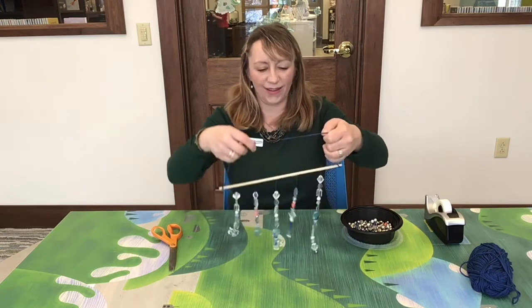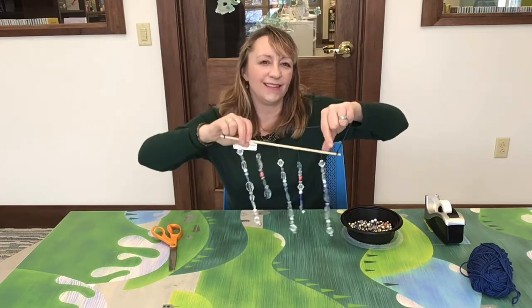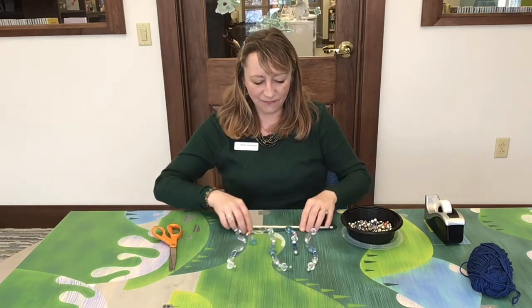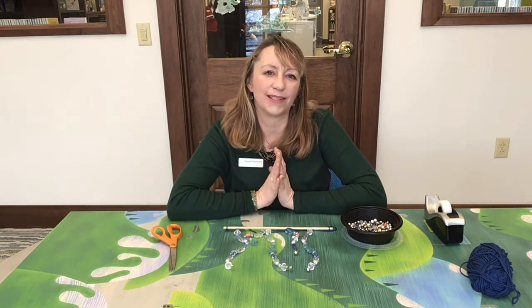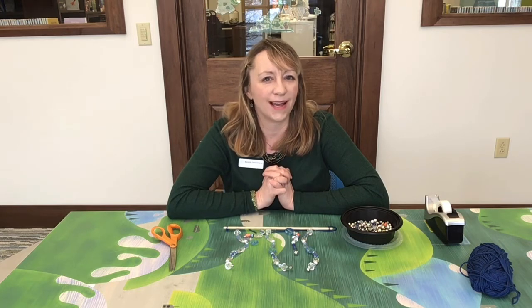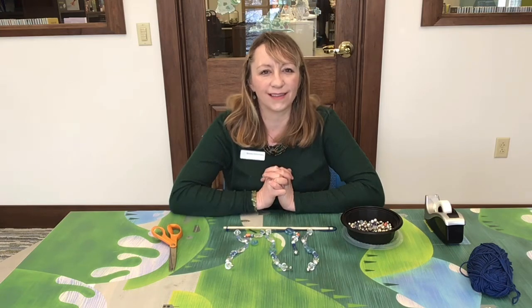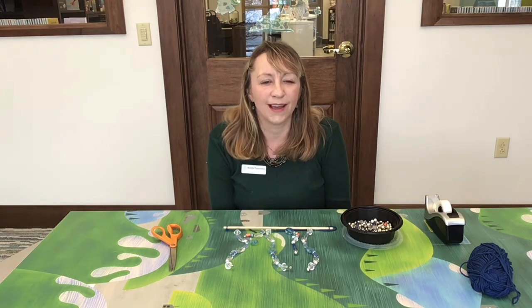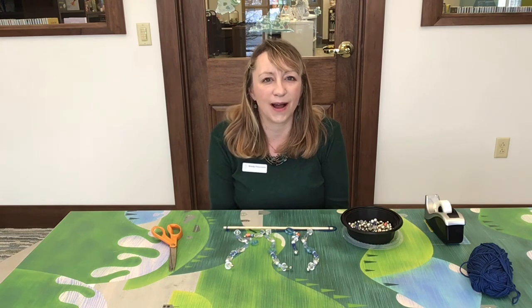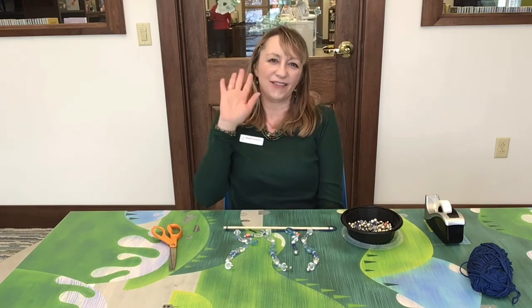And voila! You have a beaded sun catcher. I hope you guys enjoyed making this craft. I will be sending emails to all of our participants who signed up with the link to our YouTube tutorial video. You can pick your craft kits up next week, any time beginning Monday, February 22nd. Please look for our next virtual adult craft — we will have registration open to sign up for the do-it-yourself sharpie tie-dye scarves starting tonight. I hope you have a chance to sign up for that. Everybody enjoy making your beaded sun catcher — have a great day, bye bye!